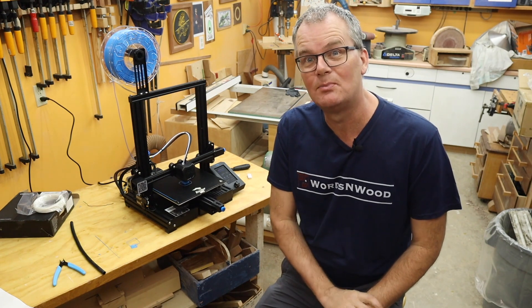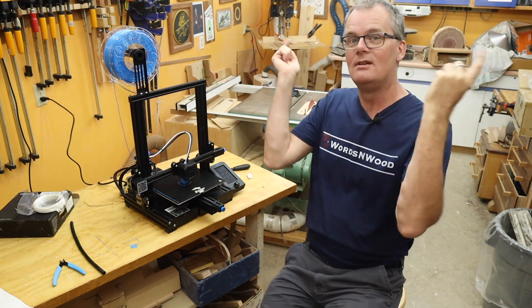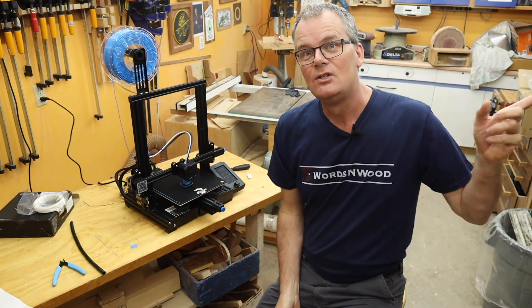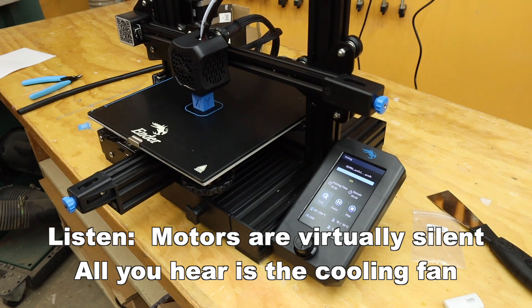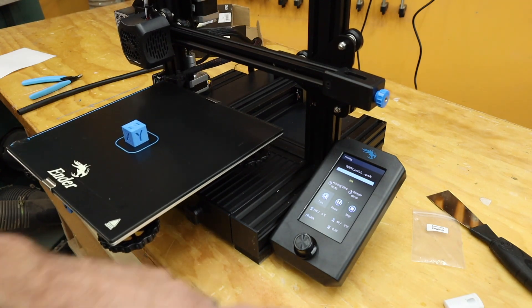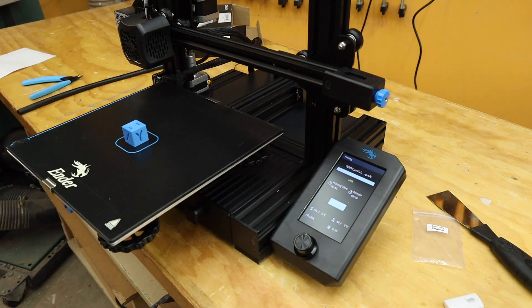I'm going to need to find a place to put this that's not in my workshop — probably a storage room in the rest of the basement. And there we go! The timer wasn't exactly 100% accurate; it was on zero for the last minute and a half. But there we go — it's done, and now it's going to start cooling down automatically.